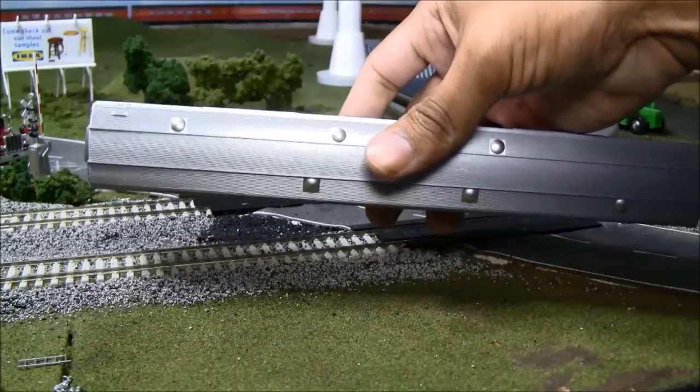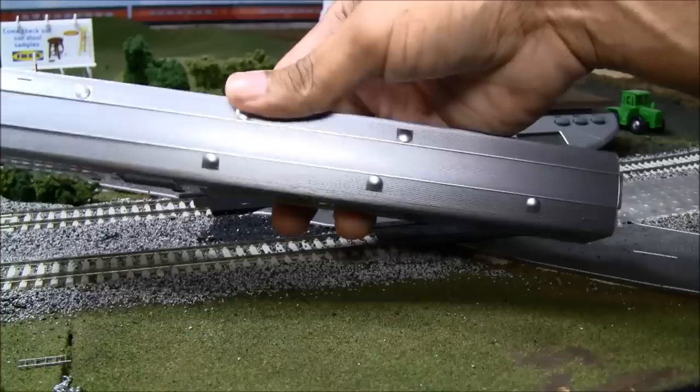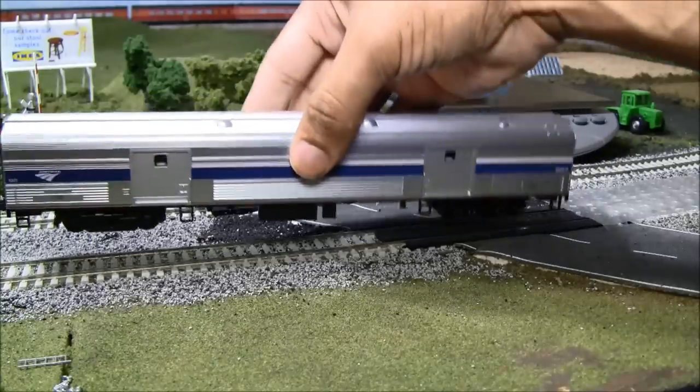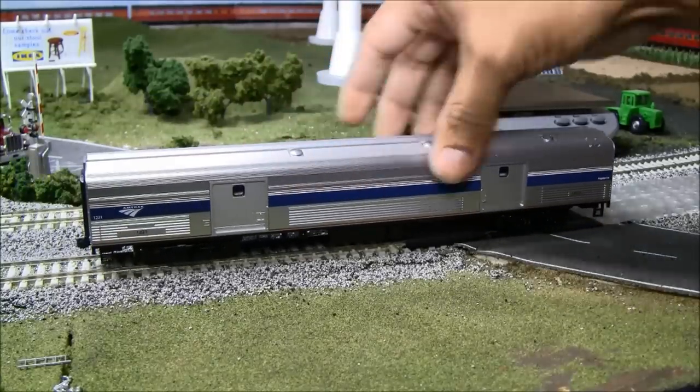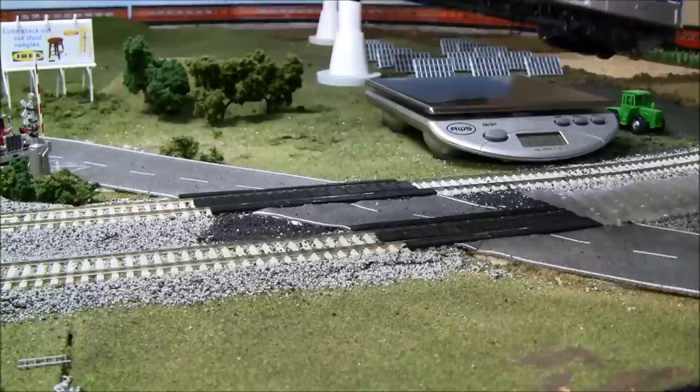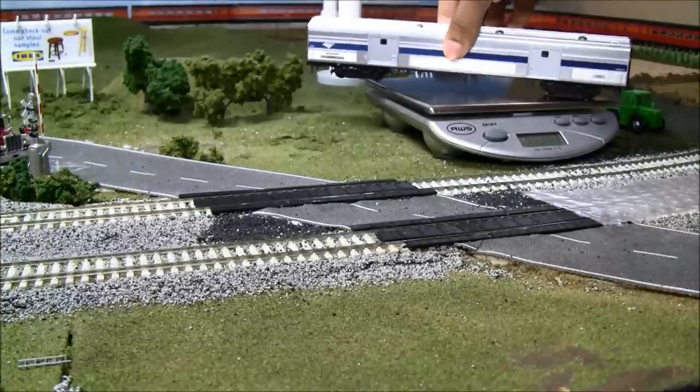Looking at the roof, there's some nice detail and a nice metallic appearance. One thing about this car is that the grab irons appear to be molded on rather than separately applied, which is something to note for folks who are really concerned about detail.